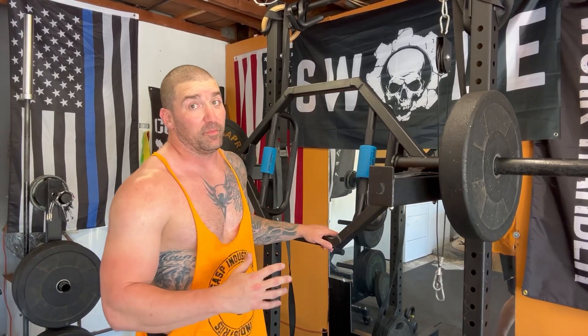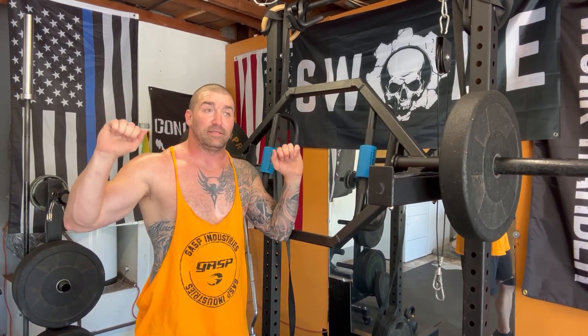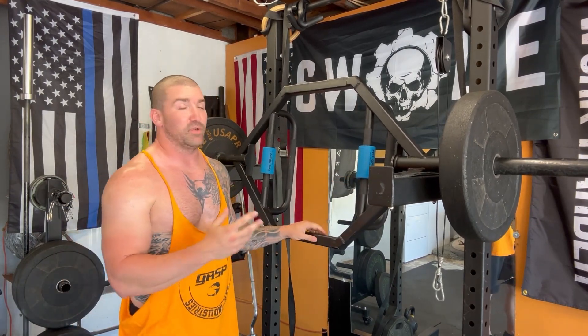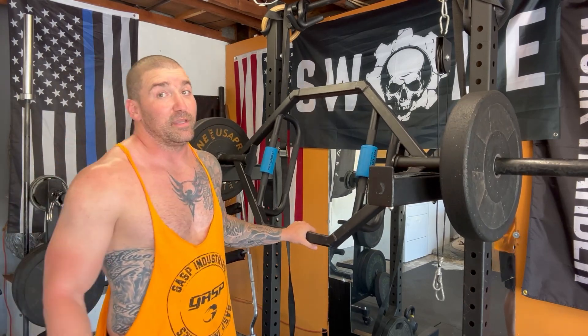These just feel good, man. You're in a good neutral position versus a barbell where you're kind of locked into a rough position on the shoulders. I'm neutral here. There's a little bit of a loss of stability — the trap bar does move a little bit as you press it. That just makes the lift more badass to me. I love that.